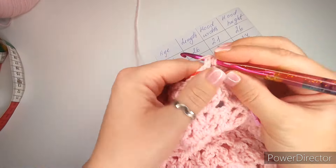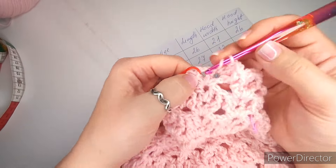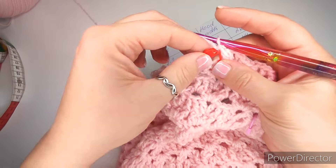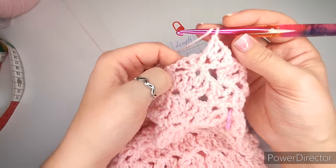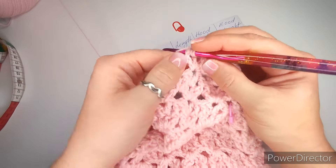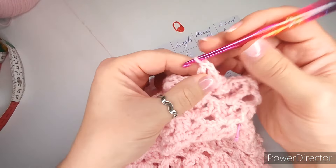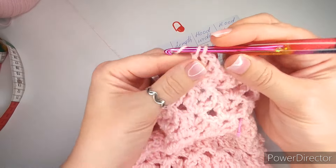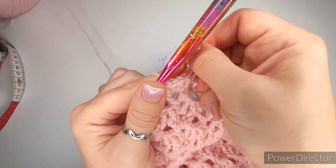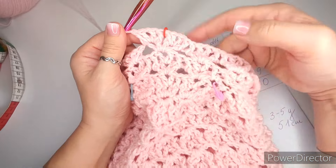Slip stitch all the way across matching stitches on each side. Chain one, cut your end leaving a small tail. Make sure you like what you see. We now have the hood and the poncho. The only thing left is the edge and the string. Before starting the edge, make the little string if you're going to include it. Grab your yarn and chain enough to go around the hood plus a little extra. It doesn't matter how many chains, just make a long string.